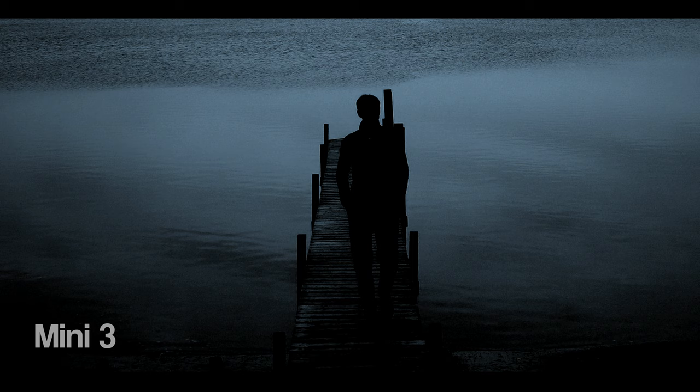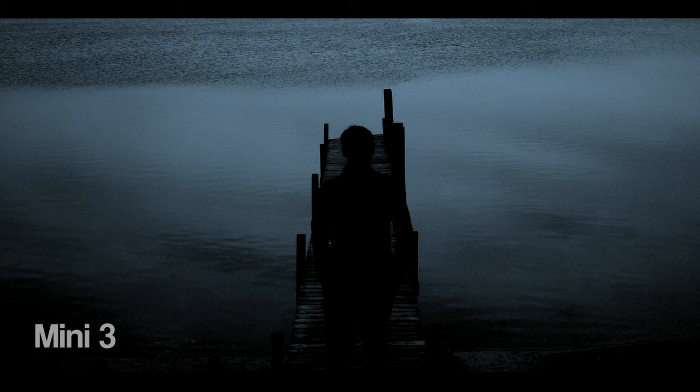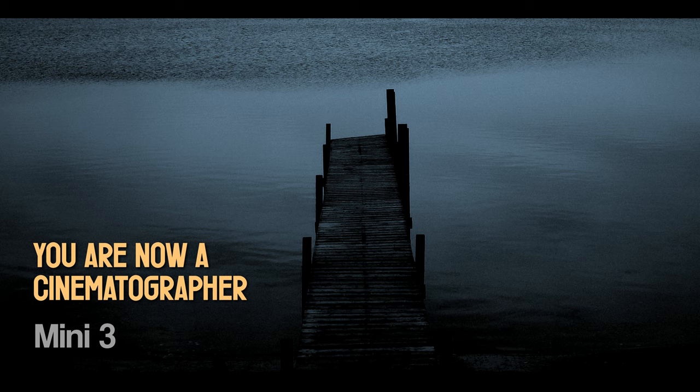Try it out — turn golden hour into a romantic evening scene, or dusk into a moody night shot. And here's the great news: you're now visualizing creative shots, planning the shot for the edit. You are now officially thinking like a genuine cinematographer. Now go practice.